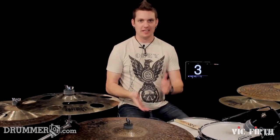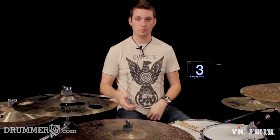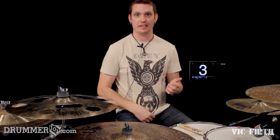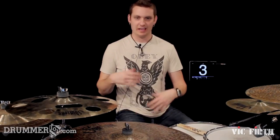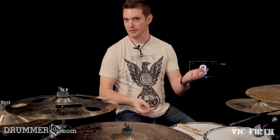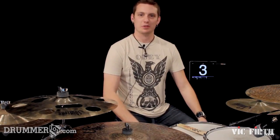Alright, excellent! I hope you guys can use that. Please practice that at home and be sure to check us out on YouTube, subscribe to my channel, sign up for my newsletter if you haven't already. That way you guys can get some extra insight on what's going on with Drummer101.com and some free lessons. Alright guys, I will see you later.